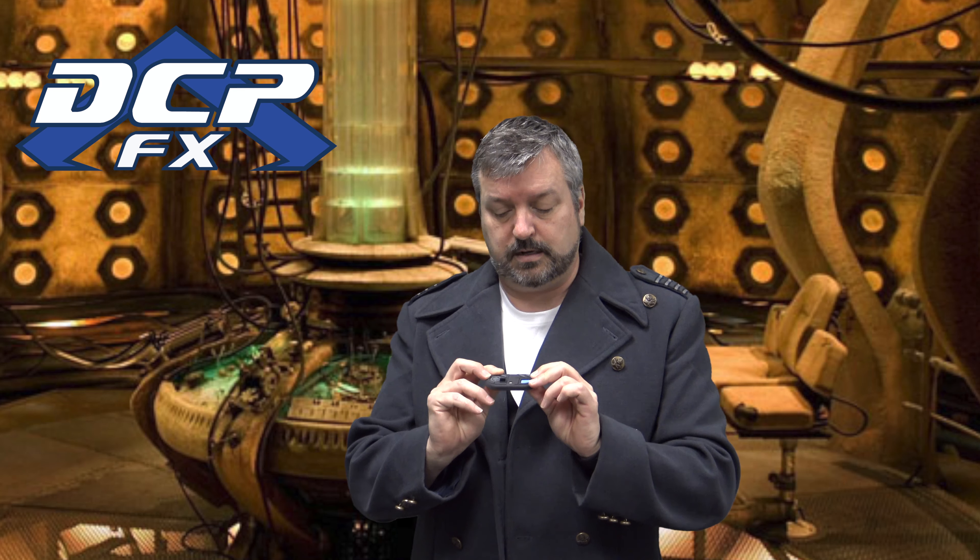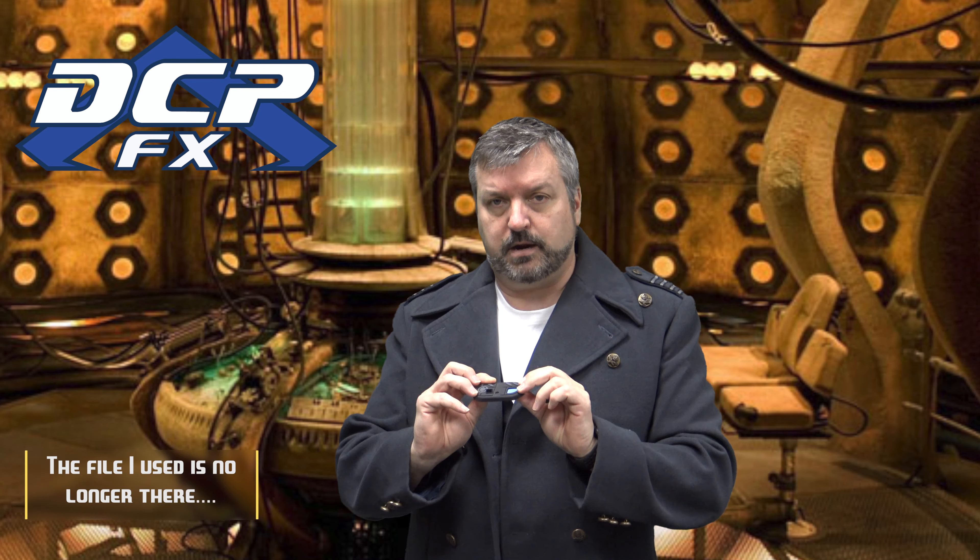I wanted to show this — it's something I worked on about a year and a half ago and haven't quite finished yet: a Vortex Manipulator. This is a file I found on Thingiverse — I didn't make it, I did a little bit of cleanup on it. I'll put the link down below. It's a great little file; I had to make it a little bit bigger to fit my wrist. What was out there was quite small, maybe a kid's size.